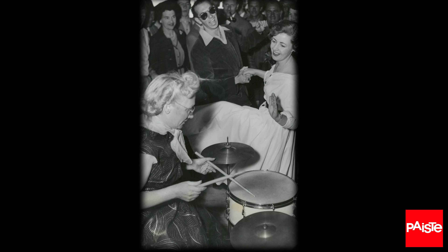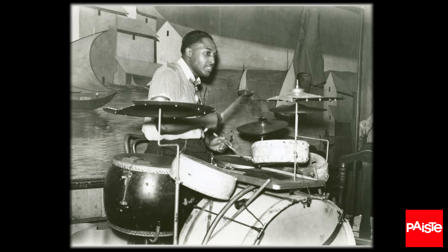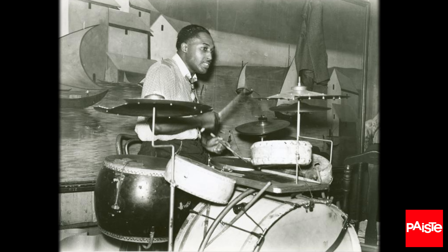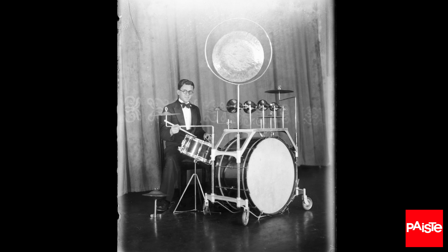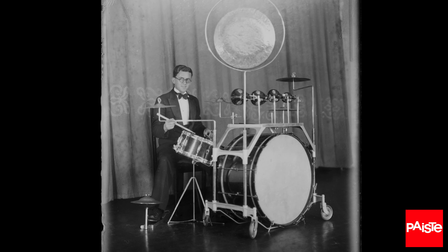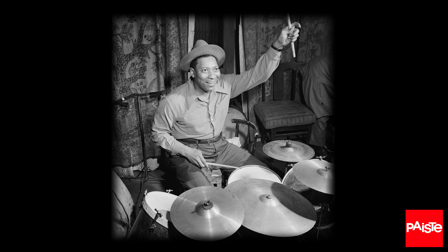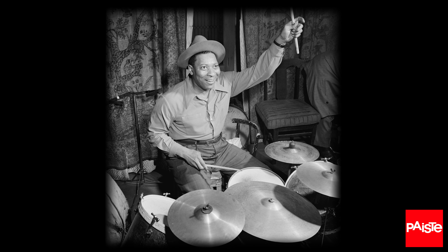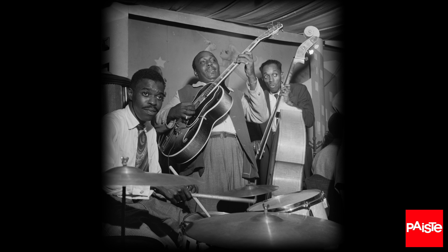The modern hi-hat is an invention from only about a hundred years ago. Before they were raised up to a strikeable height, early drum set contraptions included a pedal that moved a low pair of cymbals called a low boy. You couldn't play the cymbals with your hands, but boy did your toes get a workout. In fact, when the early jazz drummers played swing on the hi-hat, this was the inspiration for the invention of the ride cymbal. But today is about hi-hats.